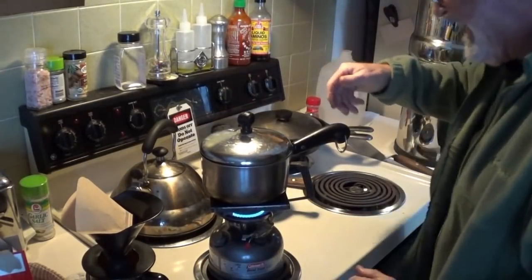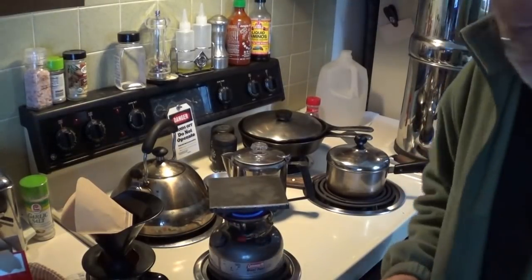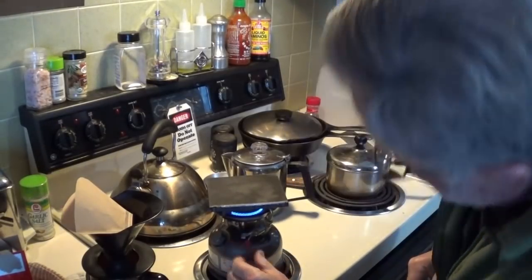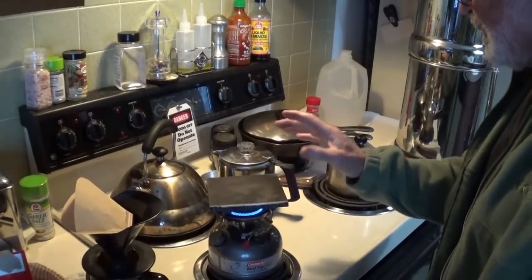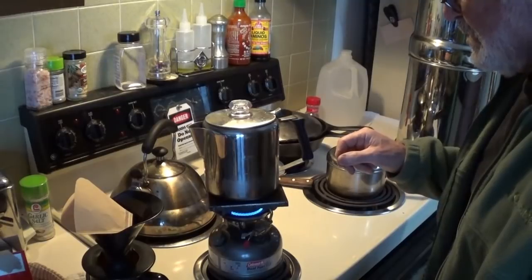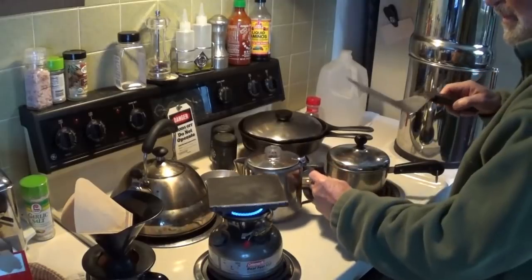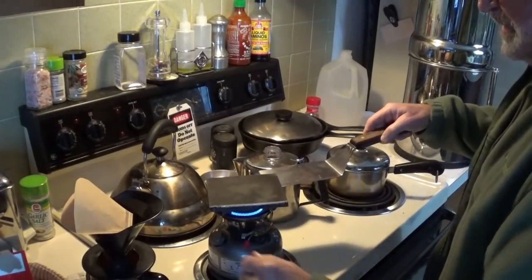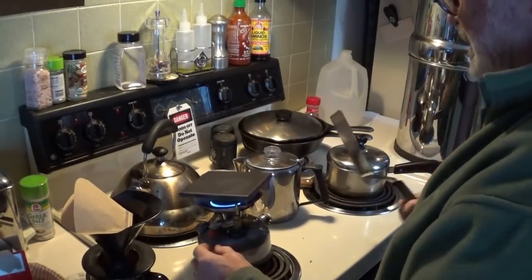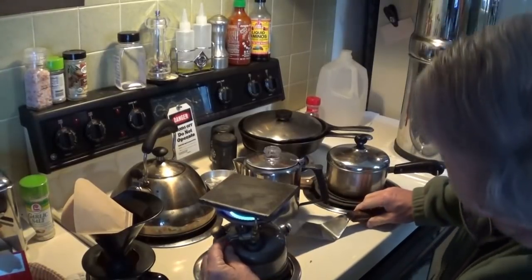My eggs are done — timing is everything, right? I shouldn't have shut that off. What I should have done... Now this is too hot to touch, so I've got to be careful. I want the heat faster. I guess I better take a welding glove along too. Oh, turned up the heat — pretty hot.